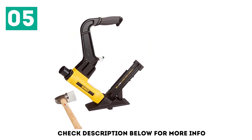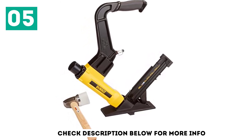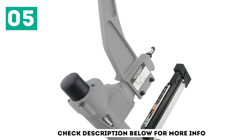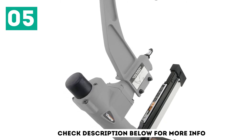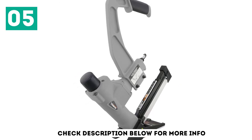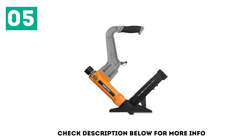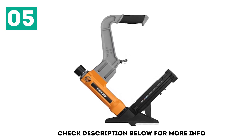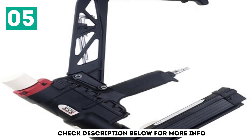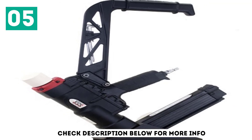You can use either 15.5 gauge or 16 gauge staples and cleats, with a supported length of 1.5 inch to 2 inch for decent flexibility. It comes with a 1-year warranty, as expected for the price. Its removable long-reach handle is useful for various applications. Since this is a pneumatic tool, it can easily drive into even hardwood panels without any issues, and a rubber mallet is included in the box.